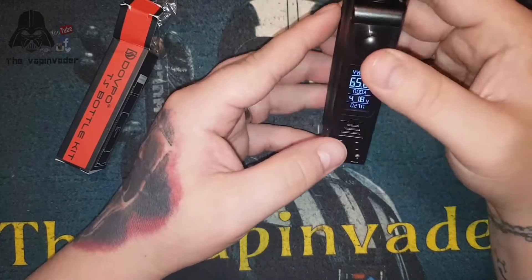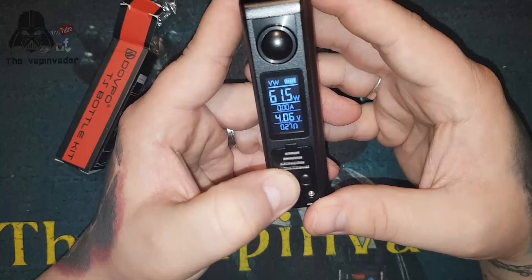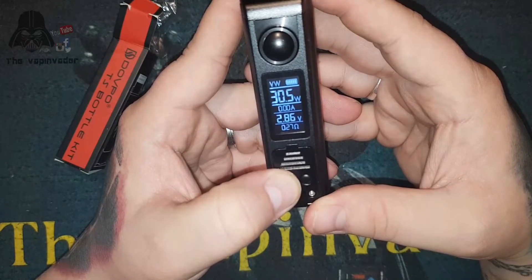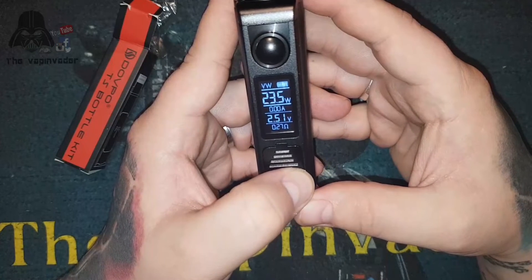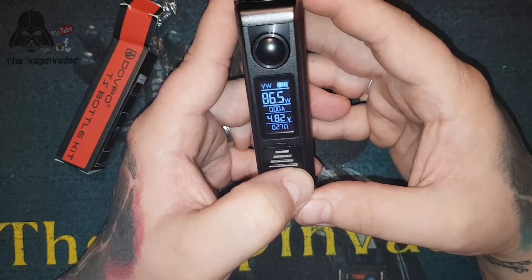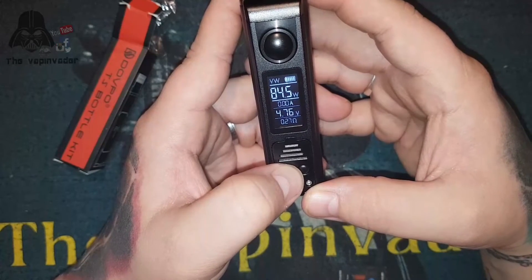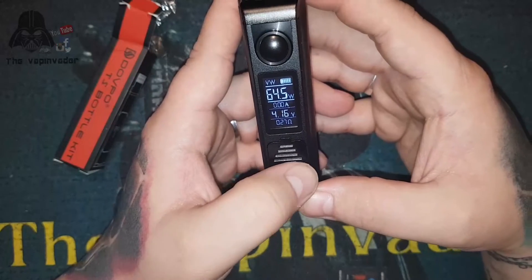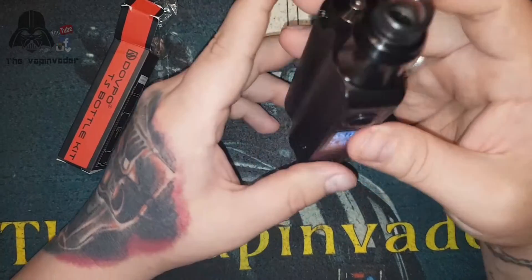I want to show you how quick it scales through once you press that button - look how quick it goes from 5 all the way up to 90. It's just so quick. I love how it's in 0.5 watt increments because nobody's been messing about with 0.1 increments - there's no point, 0.5 is perfectly fine.